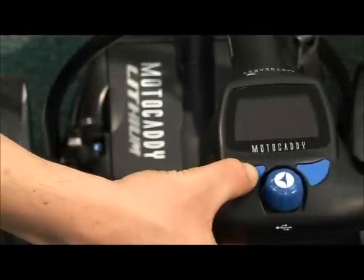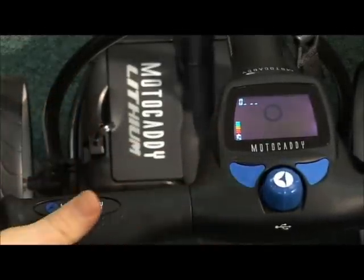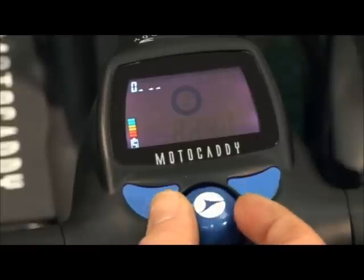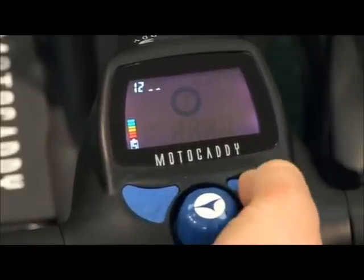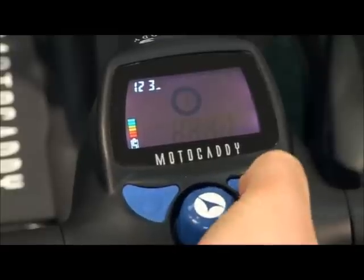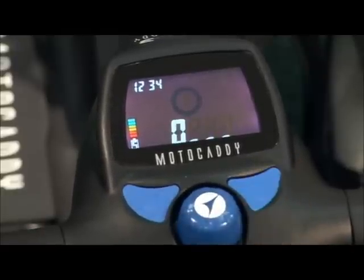Hold down the left blue button whilst connecting the battery. You'll need to enter your current pin code. This is shown in the top left portion of the screen. Use the speed dial to select each number, pressing the right-hand blue button to confirm.